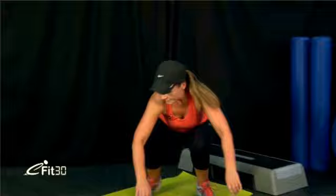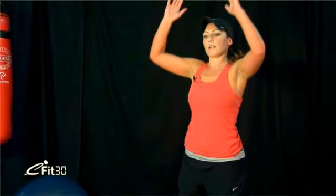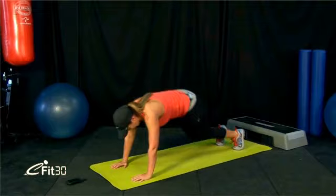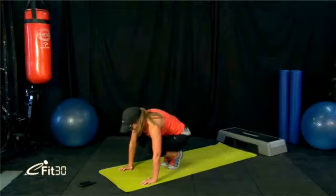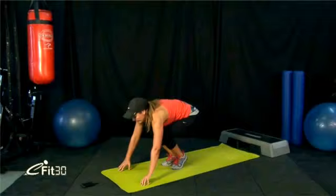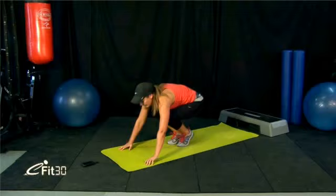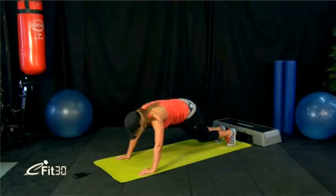For the burpee mountain climbers, we jump the feet out, do two mountain climbers, jump the feet in and back up — the chest isn't touching the ground on this one. We've got 10 seconds before going into it. Get into position — same start as the burpee — and let's go. Just do two mountain climbers, jump up, keep the breathing steady and even.